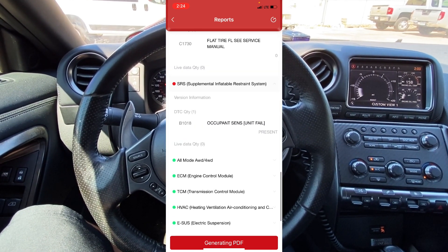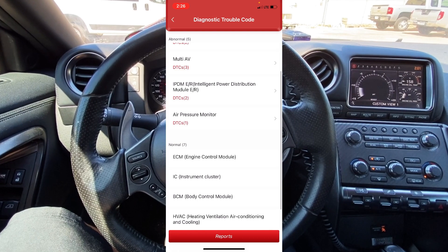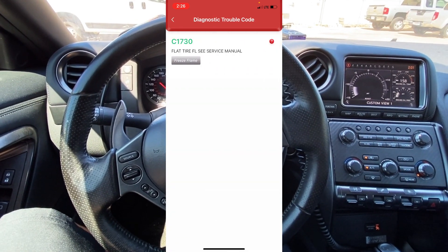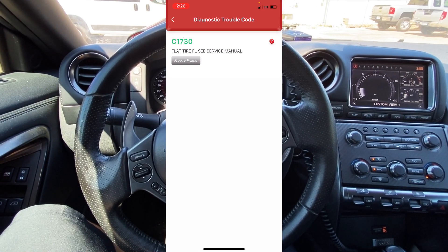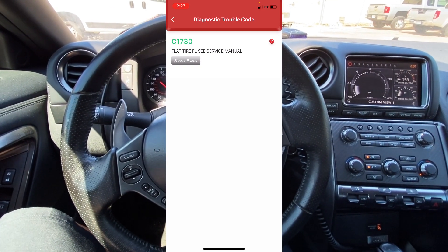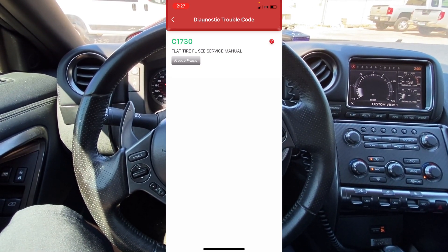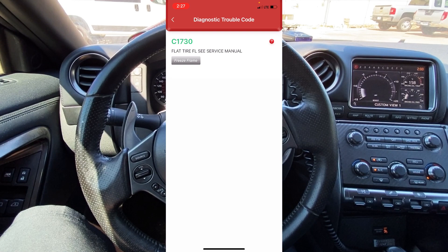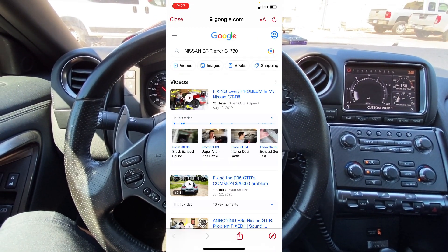We can pull up more information on that code. If I back out and go into the air pressure monitor module, we can see code C1730 and it gives us the option to look at freeze frame data. This is a chassis code so there's no freeze frame data available, but what's really cool is if you look over in the upper right-hand side, you'll see a little question mark. If you click on that, the app will actually take you to Google where you can find more information about your code.